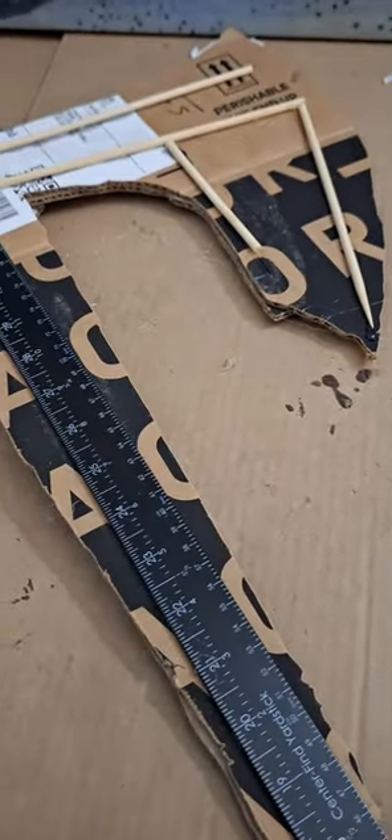Longtime viewers know few builds are complete without a good spine. For this big boy version of the axe, I use a ruler and several bamboo skewers. But for our small one, just the bamboo skewers will be fine.